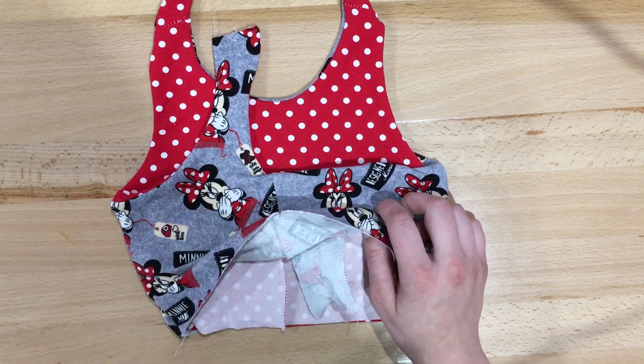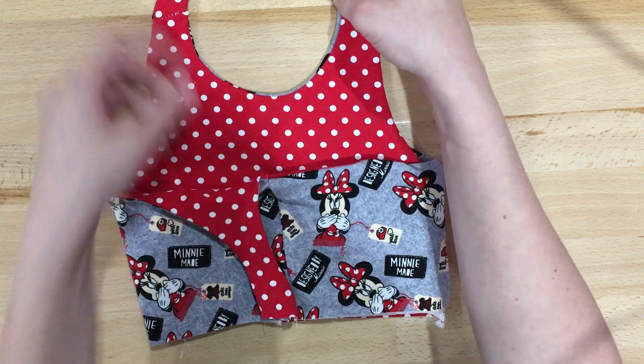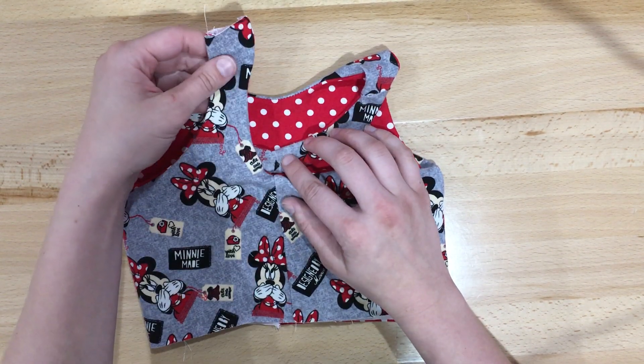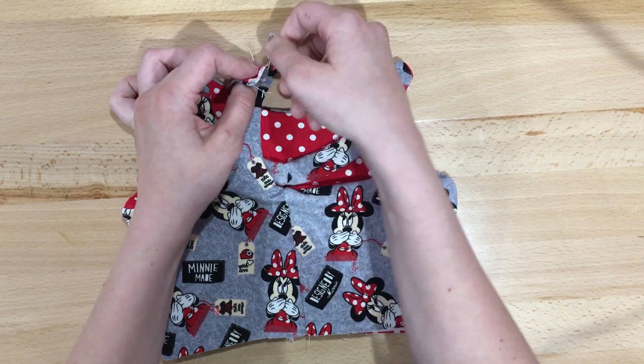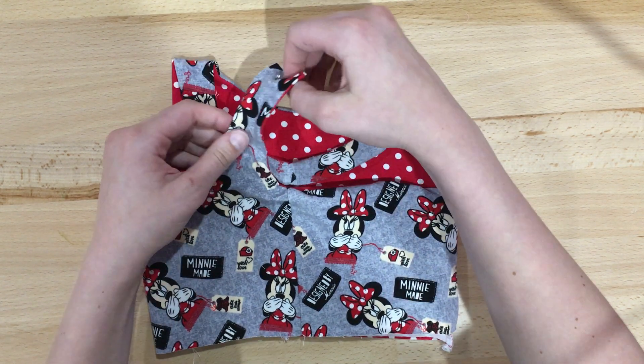What we're going to do next to enclose this seam is we're going to fold the upper back strap down and flip this back up. We're going to pin it with a safety pin so we're able to feed it through that other strap.